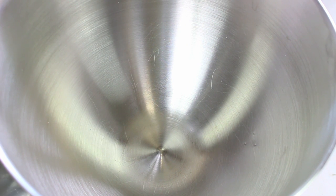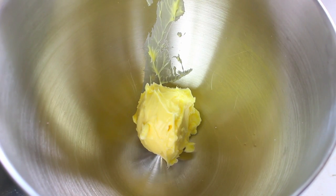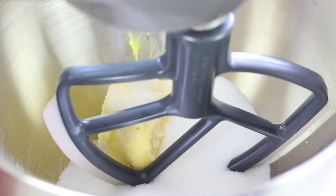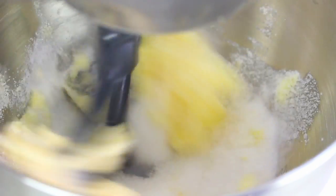We're going to start off by making the cake. First of all we need to cream our butter and sugar, so I have half a cup of softened butter and to that I'm going to add one cup of sugar, and simply with a good hand or stand mixer cream it off for about 2-3 minutes until it's nice and creamy.